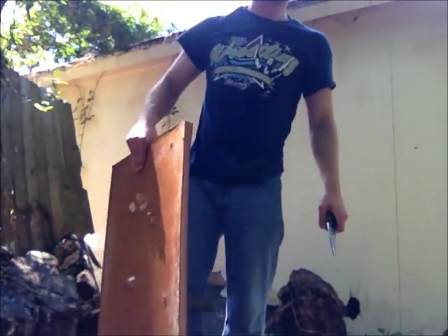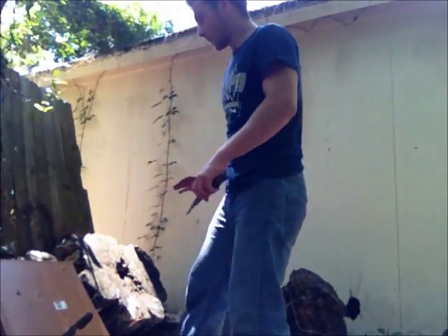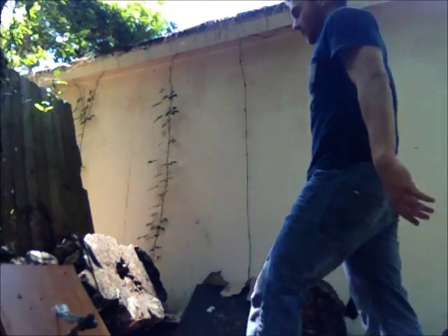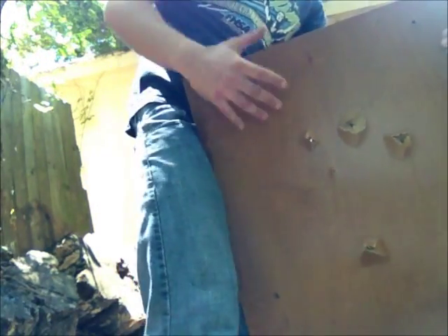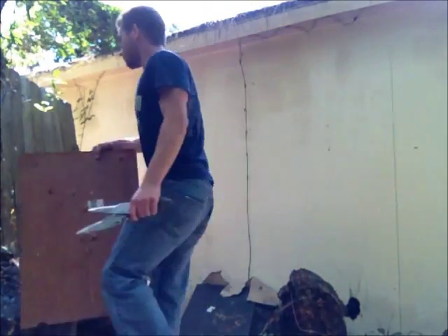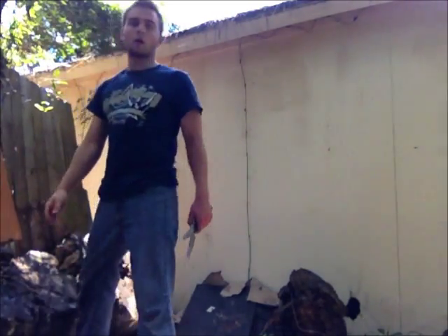That last throw was a miss on my part. It also penetrated all the way through the board. That one came in at a bad angle — my bad. But it still cracked the wood. Alright, let's go on to the tricks.